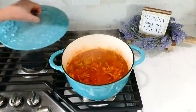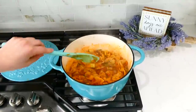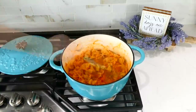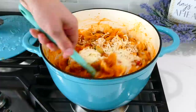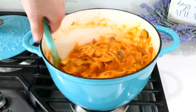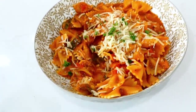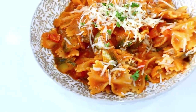Stir occasionally while simmering so the pasta doesn't burn to the bottom. Once the pasta is nice and tender, I added one cup of mozzarella cheese — though cheese is optional if you're not a cheese fan. Here's what dinner looks like! This meal is packed full of nutrients from all those delicious vegetables and we definitely did not miss the meat. But if you do miss it, you could always add cooked Italian sausage to this recipe.